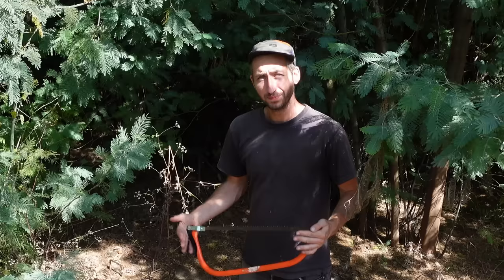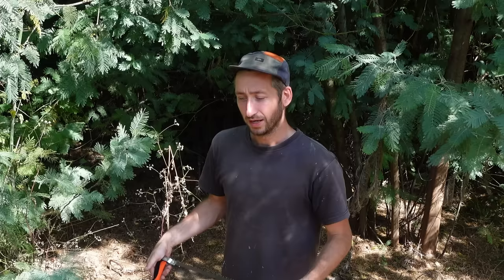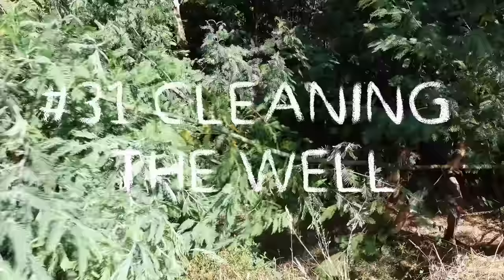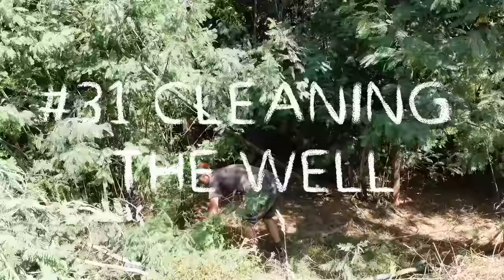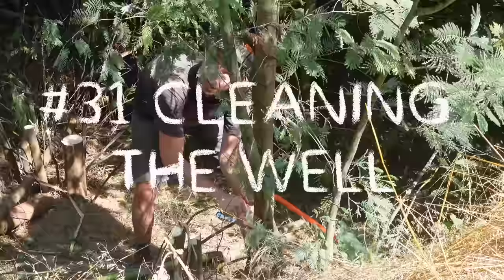So in this video we're going to clean it all up, make sure it's actually usable, double check it, and if it is, clean it and install a watering system. We're going to start by just cleaning up this area around it, which is fully overgrown, to make sure we can access it properly.